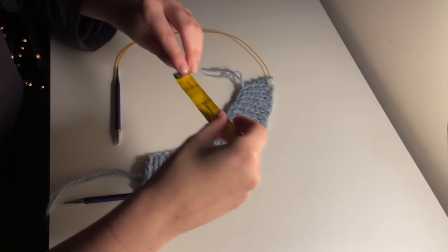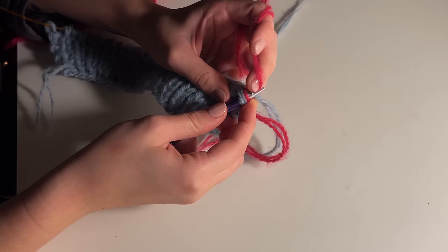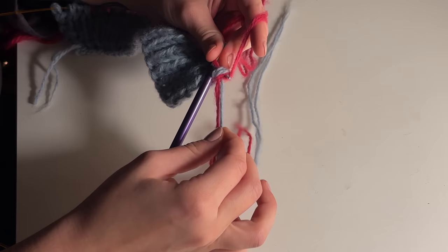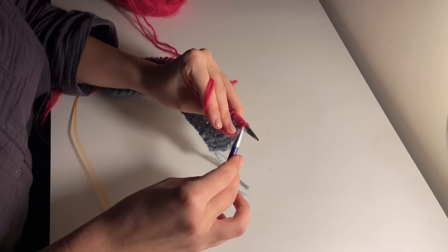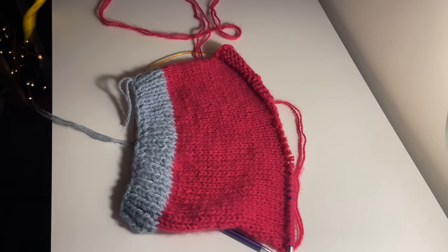Continue knitting until you've reached two inches. This is where we're going to switch to a normal stockinette. I'm actually changing colours here, but you can create a one-colour piece — it really doesn't matter. I add colours by adding on another slip knot and knitting the slip knot with the first stitch together. Then just continue knitting every single stitch all the way along. Once you've reached the end of that row, turn your work over and purl every single stitch. Continue this until you've reached 5.5 inches for your body, not including the ribbing.